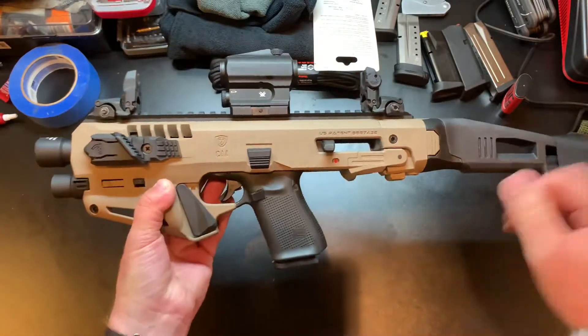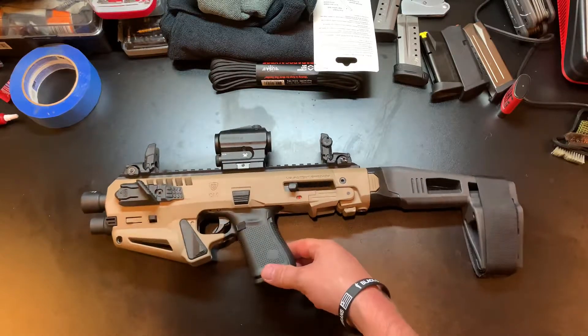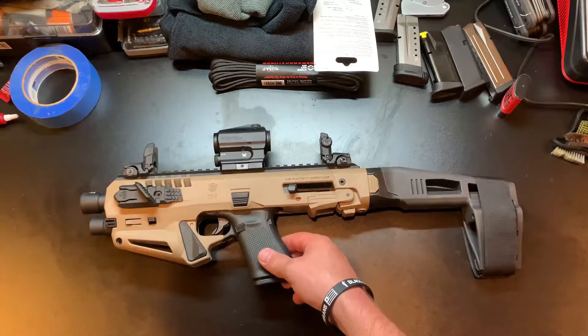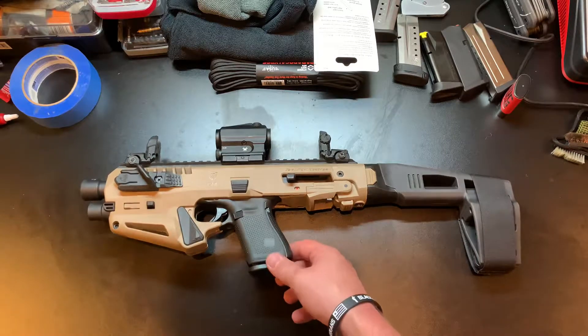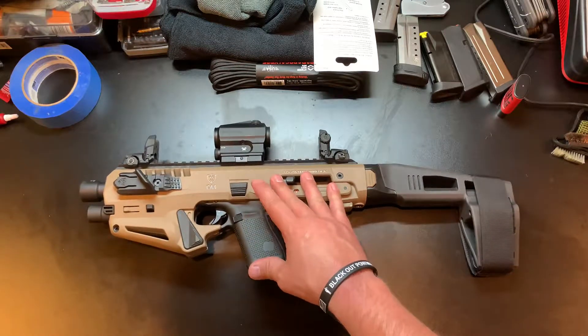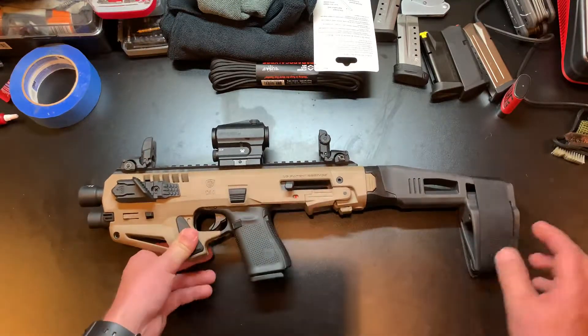That's an easy fix - you could take sandpaper or a file and smooth it out. Not a deal killer by any means, but something to be aware of. The brace is nice and comfortable and rests well on my cheek. All my friends love shooting this thing - they've never seen one before and they're like 'what is that?' and then they shoot it and they're like 'holy crap, this thing is awesome.' Trigger press - it's a Glock, so if you've ever shot one you know how the trigger feels. For the M&P or Sig or XD models, it'll depend on that gun's trigger.